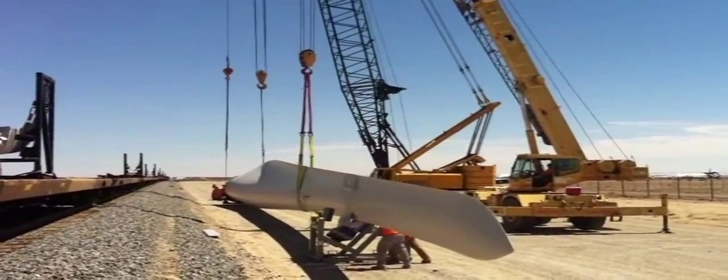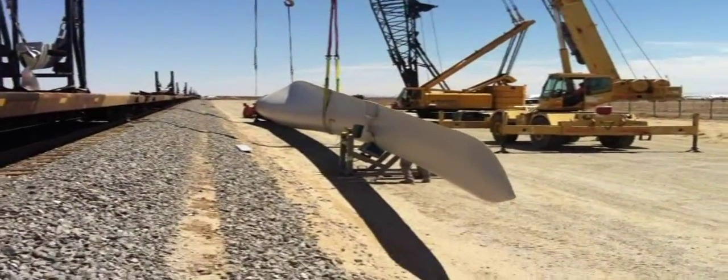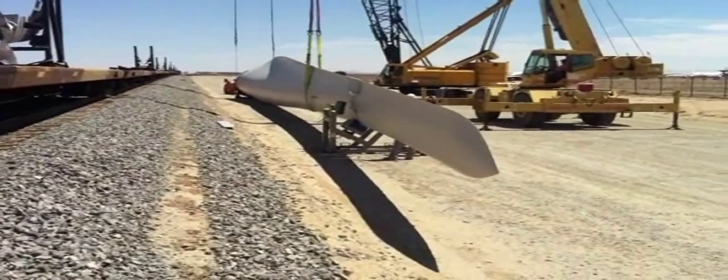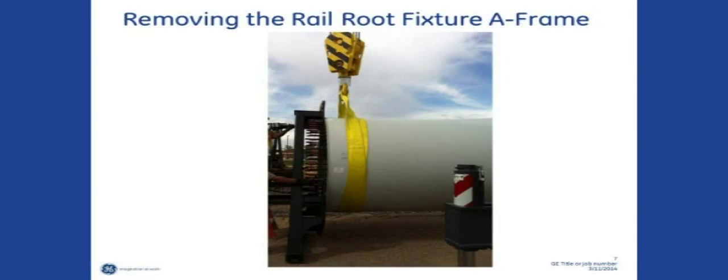During the lift, it's important to avoid any pressure from the sling on the trailing edge of the blade. Carefully place the blade into a pre-staged truck fixture, which has the leading edge protector installed at the appropriate support location.